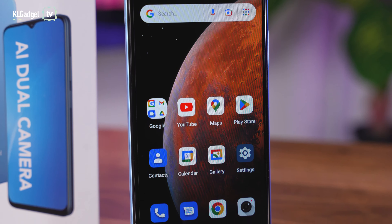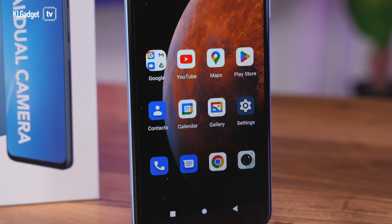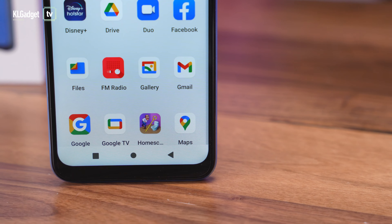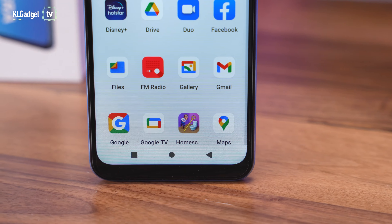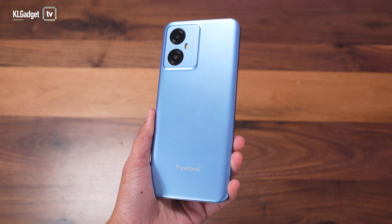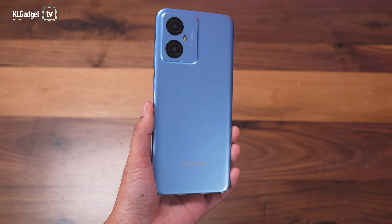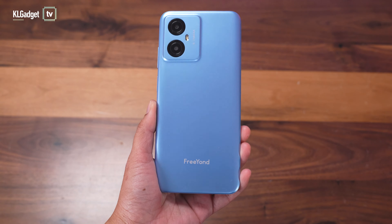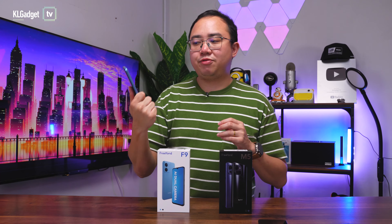This is a 6.52-inch HD Plus display that refreshes at 60Hz. It has a dewdrop camera cutout and a rather thick chin at the bottom. On the back, it is made with plastic, but it's not the kind of cheap plastic you would expect from really cheap devices — this is solid plastic and I actually like the feel and aesthetic of it.